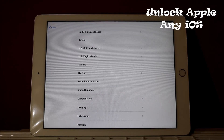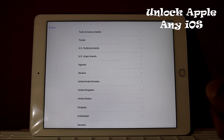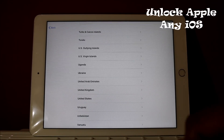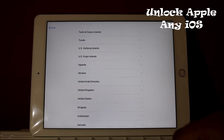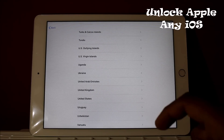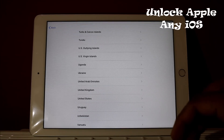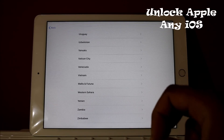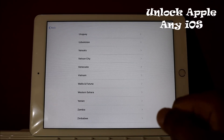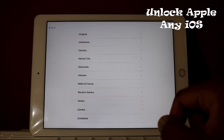Hello everyone, welcome to Unlock Apple, any iOS. As you can see on your screen, you have an iPad. I'm using iPad 2018, which has iOS 11. We're going to unlock this iPad. What I'm going to do works for iPhone as well, iPad, iPod, iPad Pro — all kinds of iPads, mini, iPad 2, 3, 4, any iPad anywhere in the world. Just follow what I'm doing and you will get your iPad unlocked.